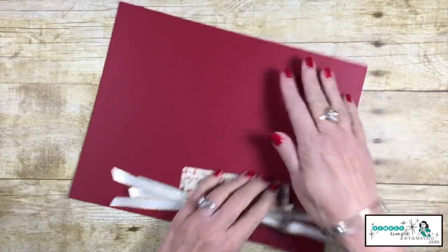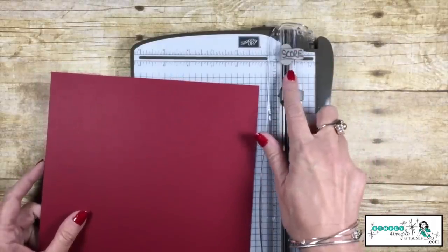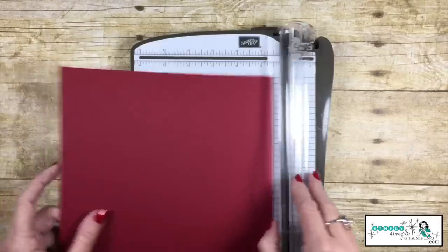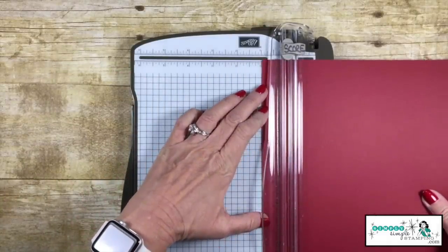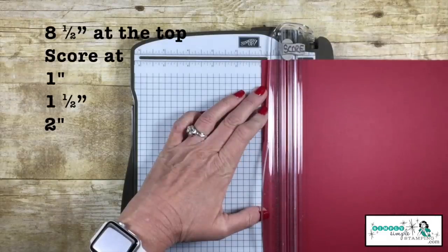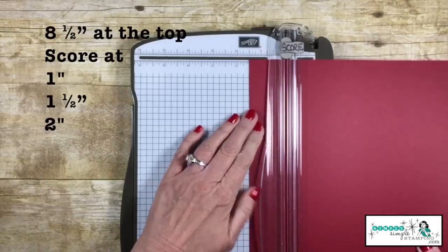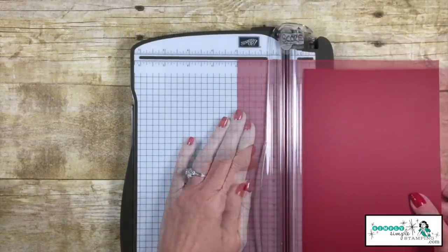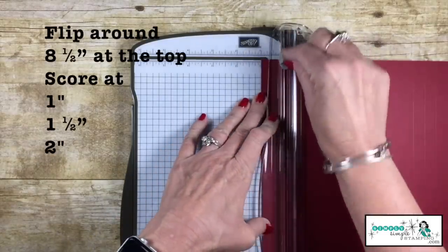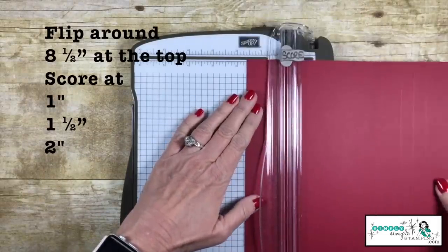Let's go ahead and get started creating the cracker with our card stock. I'm going to use my Stampin' Trimmer because it's got that great scoring blade. I want to make sure the cutting blade is out of the way — we don't want to accidentally cut. We're going to start by scoring. I've got the eight and a half inch edge up at the top. We're going to score it at one inch, one and a half inches, and two inches. We're now going to flip it around and repeat that: scoring again at one inch, one and a half inches, and two inches.